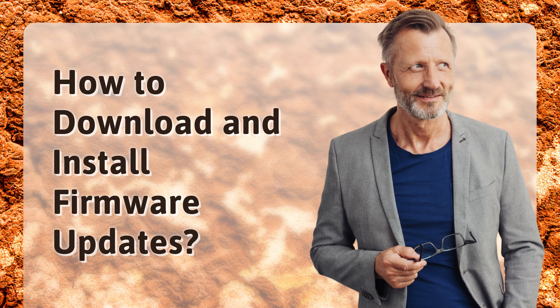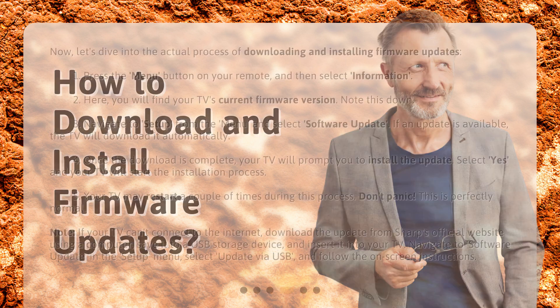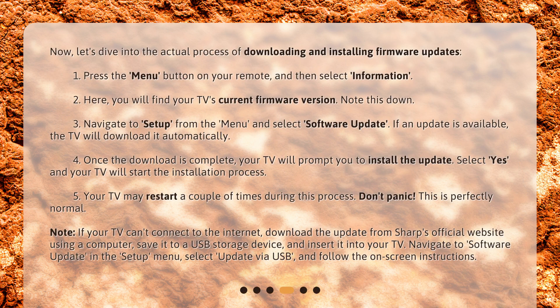How to download and install firmware updates? Now, let's dive into the actual process of downloading and installing firmware updates. 1. Press the menu button on your remote and then select Information. 2. Here, you will find your TV's current firmware version — note this down. 3. Navigate to Setup from the menu and select Software Update.